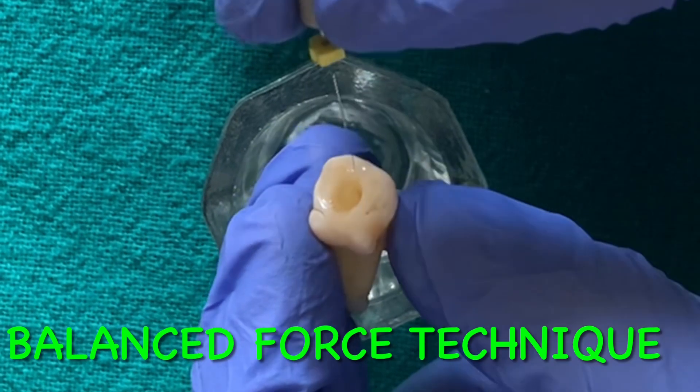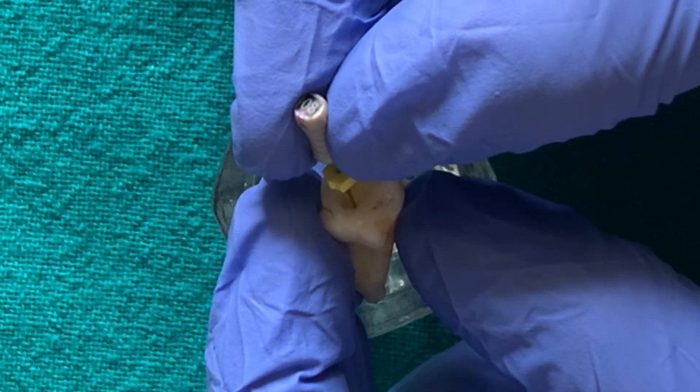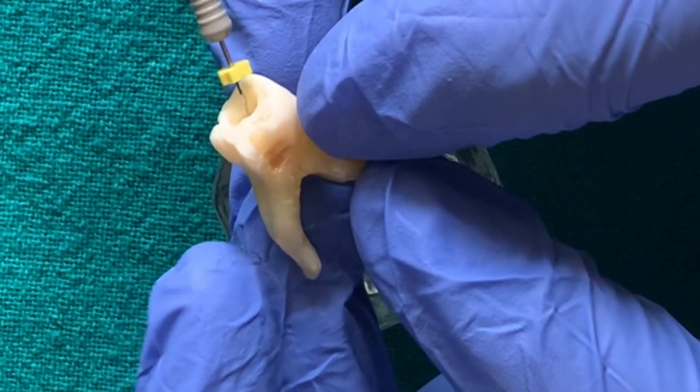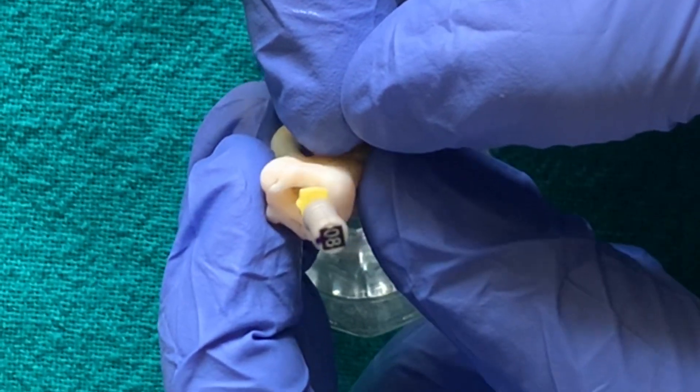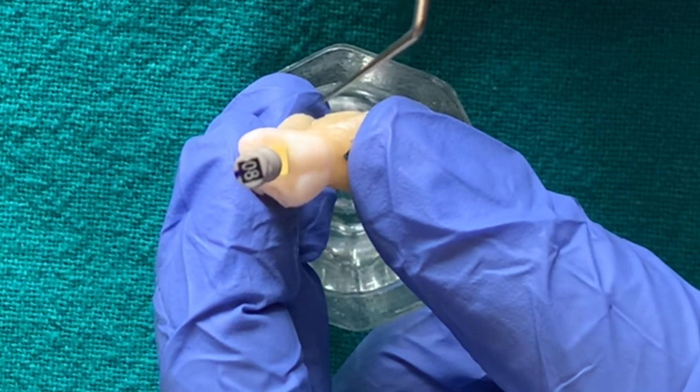The estimated working length is marked on the file and it is inserted in the canal to the point of deepest penetration. We can see that it is short of the working length, indicating that it is a narrow, calcified canal. We are going to do apical preparation with the balanced force technique.